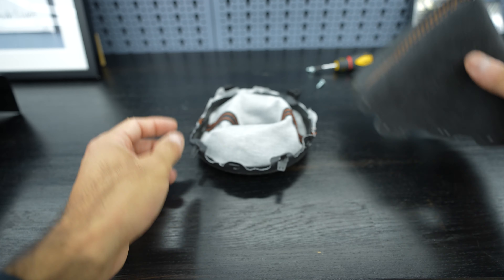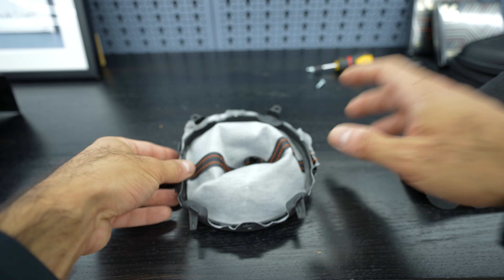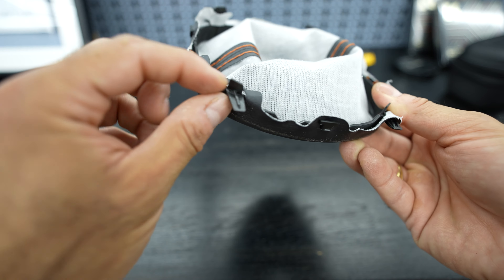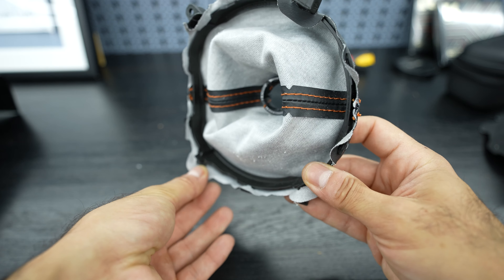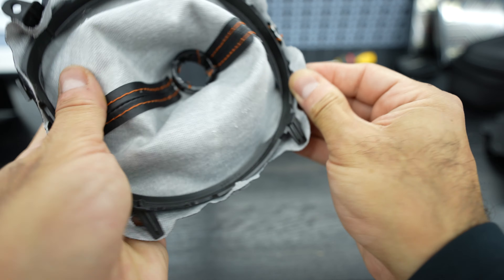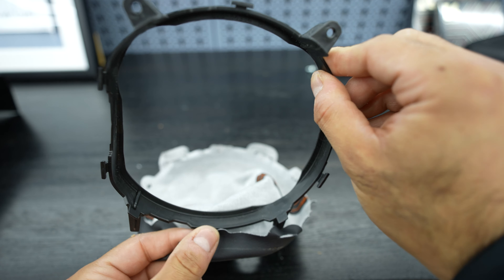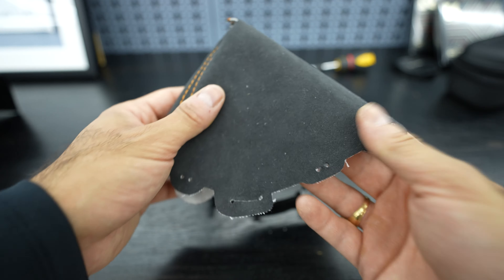On both sides of the shift boot there are tabs — one tab here and one a little longer for the Phillips screw sections, and similar tabs on the other side. To remove the OEM shift boot we carefully remove it from the security tabs. Pulling above the first tab, then working our way around and removing it from the rest of the pins — and that's out with one more on each remaining side.